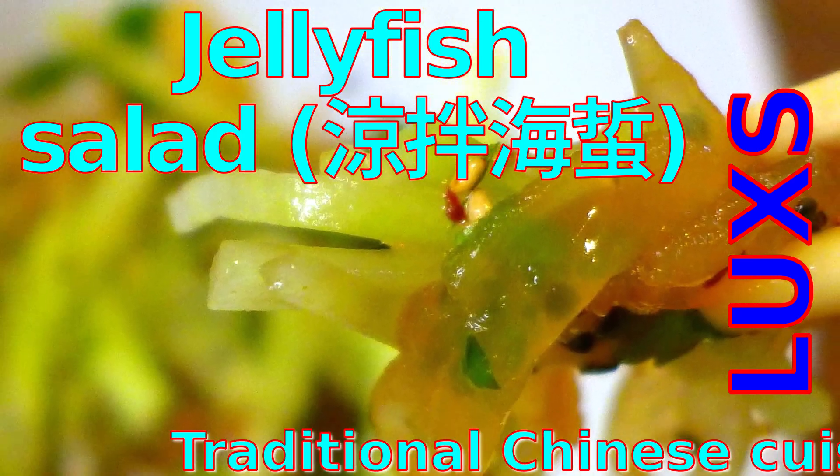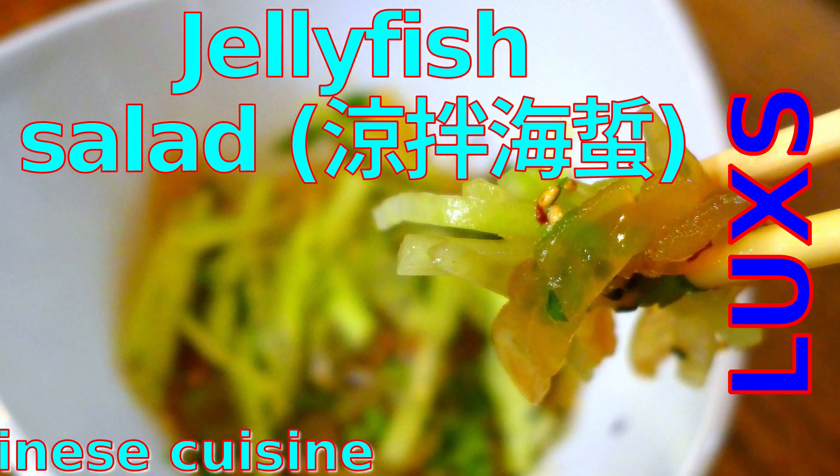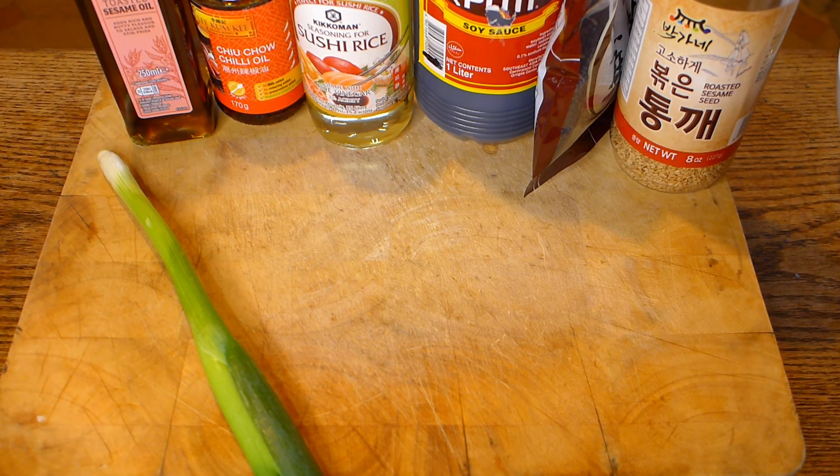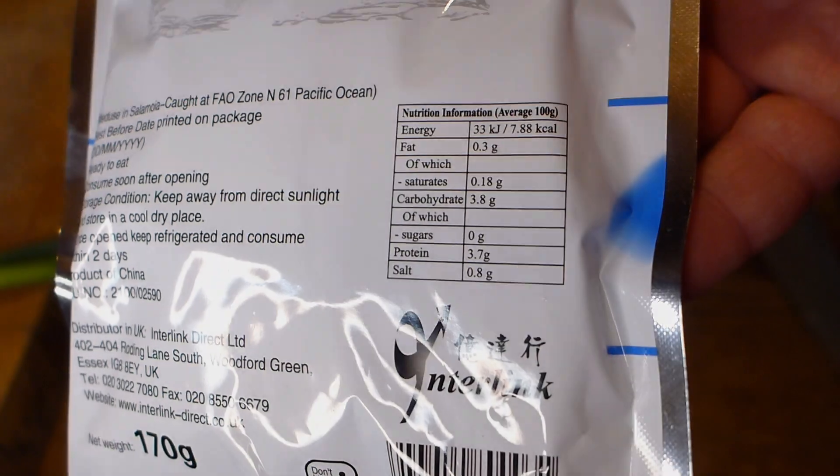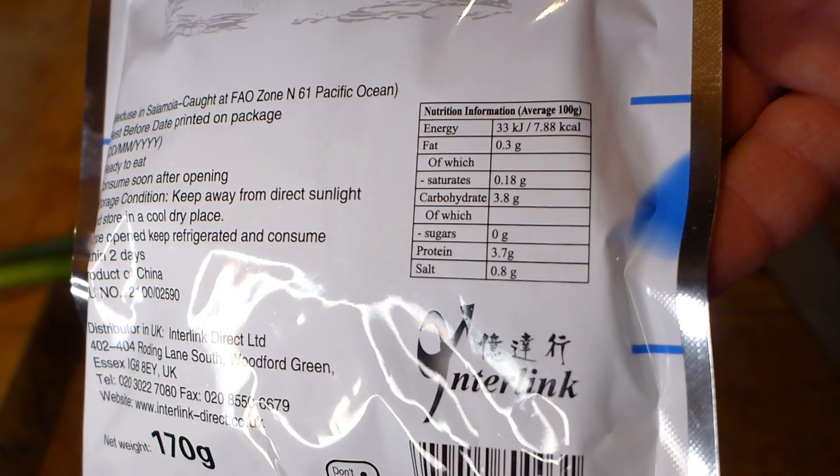Welcome to my channel and today I'll show you how to make a nice jellyfish salad. So if you've got some sesame oil, some chili oil, some sushi rice vinegar, soy sauce and sesame seeds, you only need to add a little bit of jellyfish.